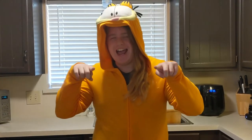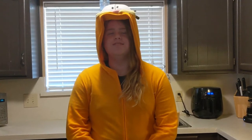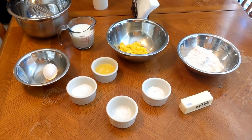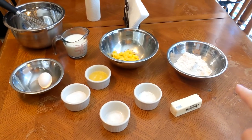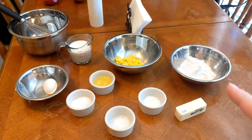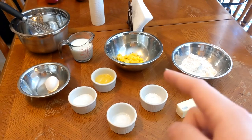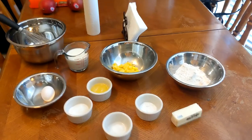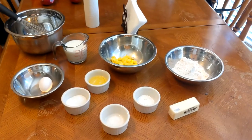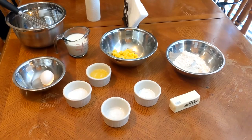Hey pals, it's a Food Friday and you know what that means — we're gonna be cooking. Here's what we'll be needing: we got flour, egg, and others. They are there too. Let's start getting cooking.